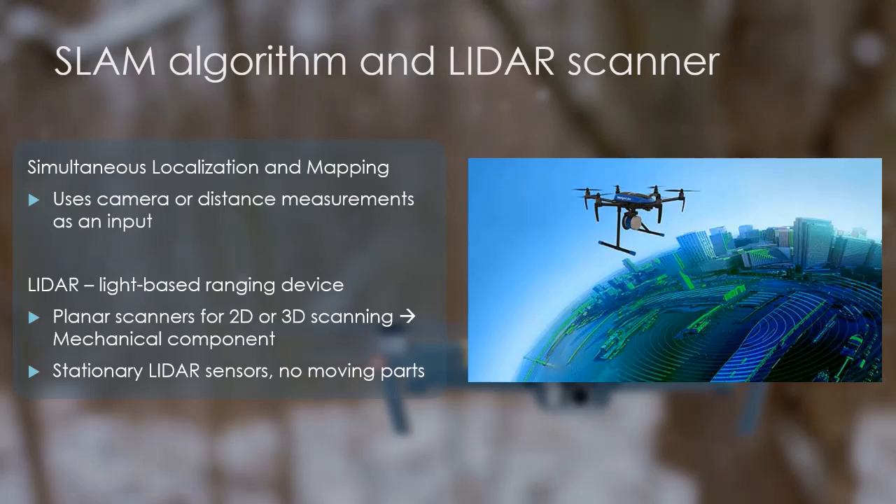LiDAR can measure distance to a single or to a set of points at a time, and by rotating the LiDAR using a servo motor, these measurement points can be extended to 2D or even 3D. Rotating LiDAR sensors are called laser scanners. These are precise instruments and can produce highly detailed maps, but require an industrial-grade hexa- or octocopter to be carried airborne because they are heavy and sensitive. My idea is to develop a system that uses well-placed stationary LiDAR sensors to scan the environment of a small quadcopter under 1 kg and build a map using data from this system and the SLAM algorithm. This can be useful in scenarios where mapping or localization is needed but mapping quality is less important.